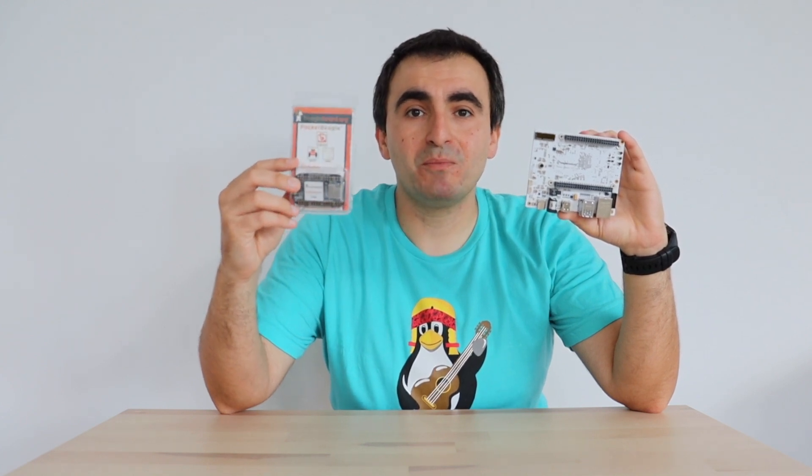Hi and welcome to my YouTube channel. Recently I published a video about the latest BeagleBoard single board computer called BeagleBone AI64. A friend came back with feedback saying it's very powerful and great, but also quite large — so is there a smaller alternative? Yes, there is, and it's called Pocket Beagle. Several years ago BeagleBoard Foundation released this low-cost 1 GHz single board computer capable of running Linux in a very small form factor, and today we're going to explore it.